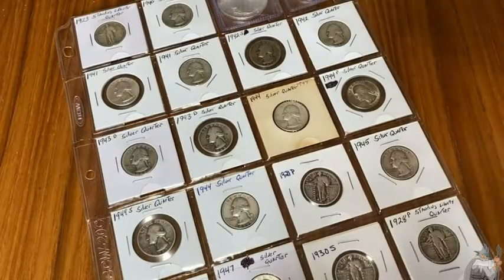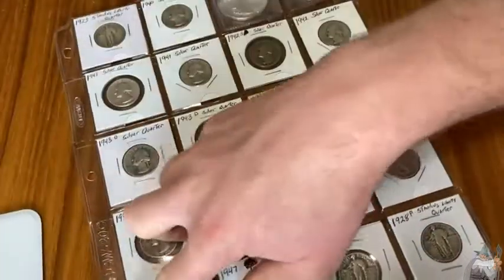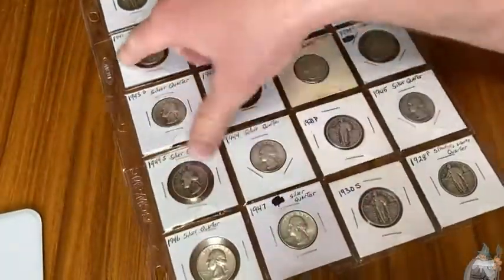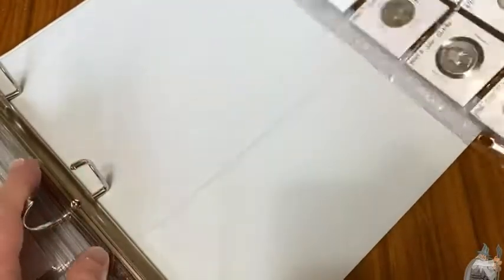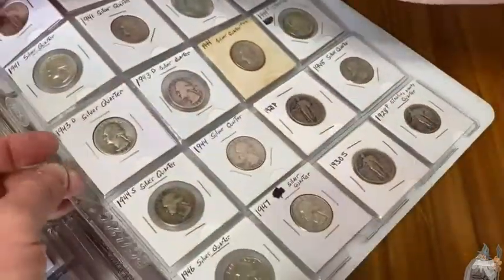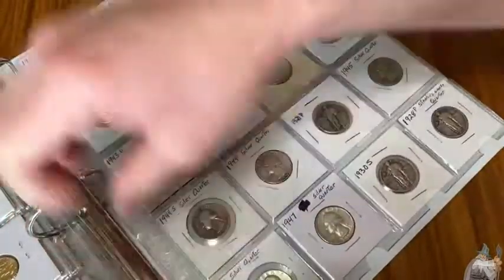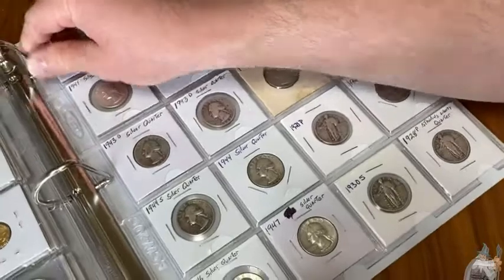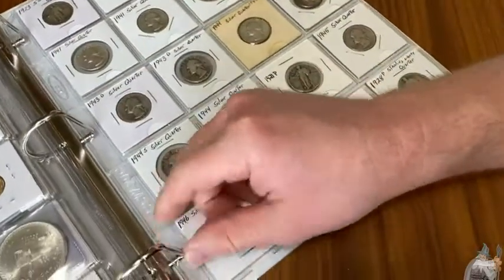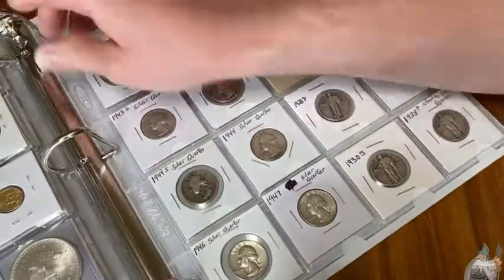I forgot to show you that you can put these in a folder, so let me show you that. There are three holes here — one, two, three. I'm just going to open up a folder and slide it in. It goes in really easily, no problem at all. I use a D-ring folder — get a D-ring folder because D-ring is better, it lays flatter.